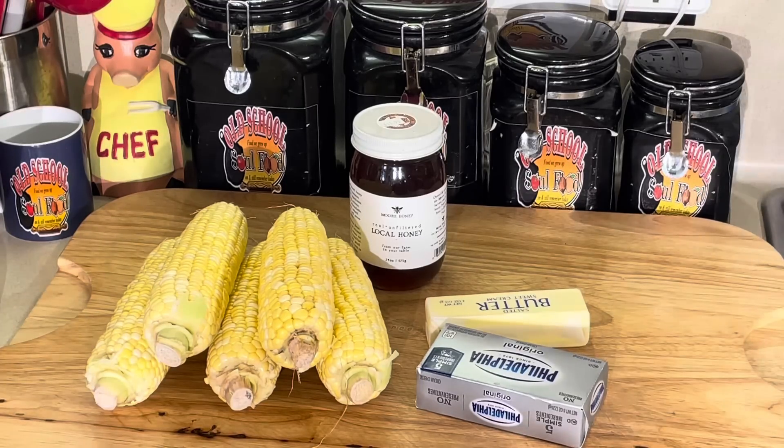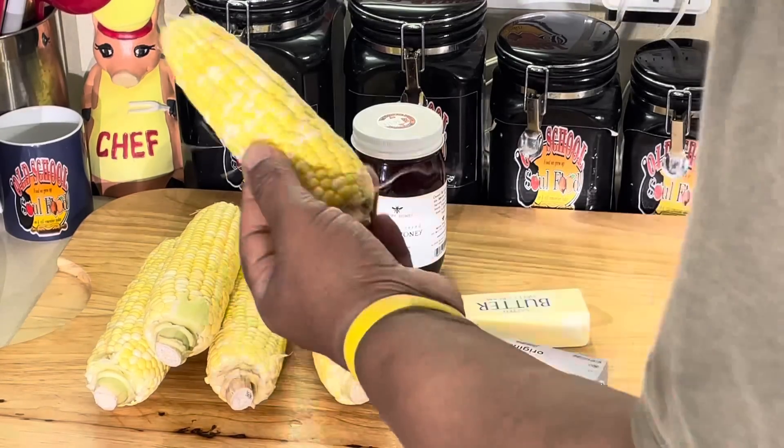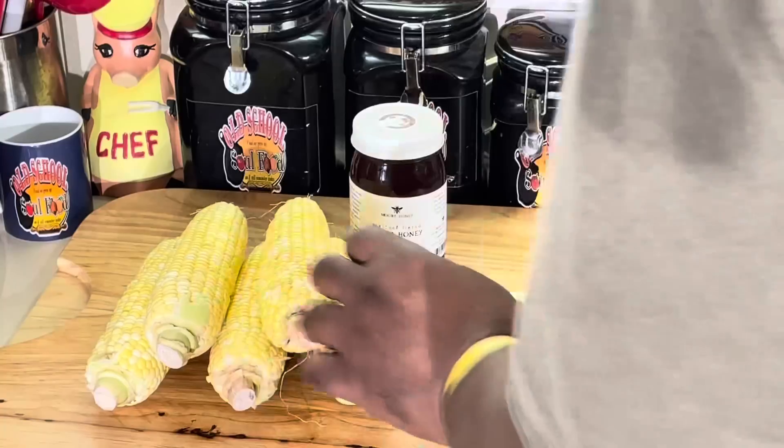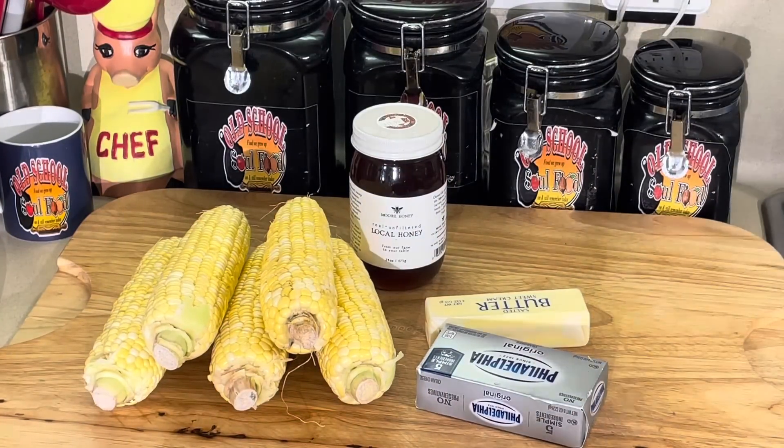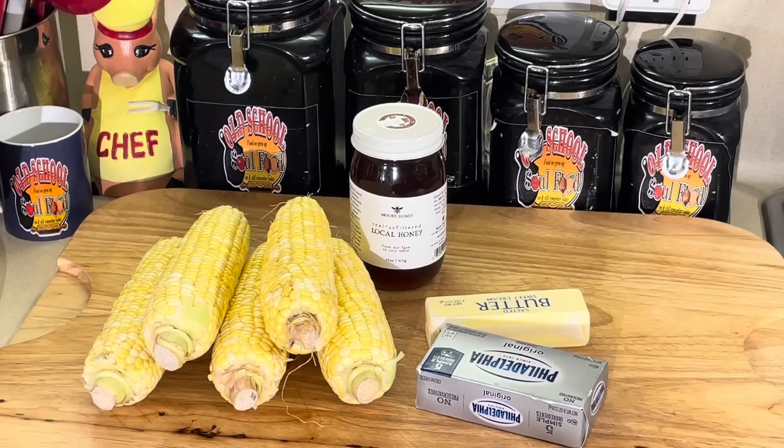So anyway, I'm going to step off and take the corn off the cobs. I'm going to cut up the cream cheese and get everything set. We're going to come back and put this together. It takes 15 minutes, really, to put this thing together. We'll be right back.